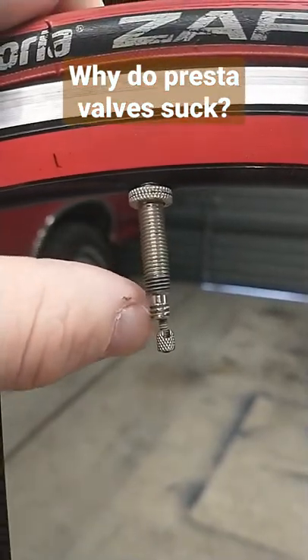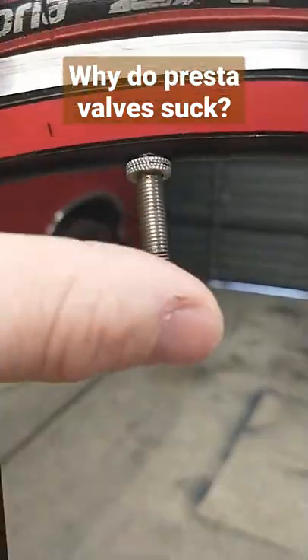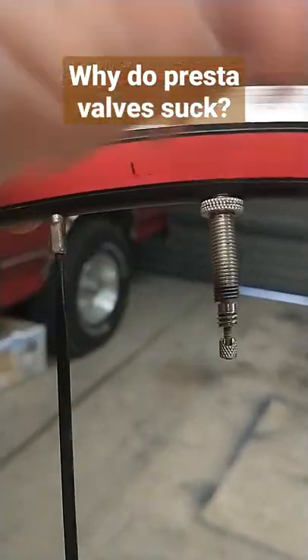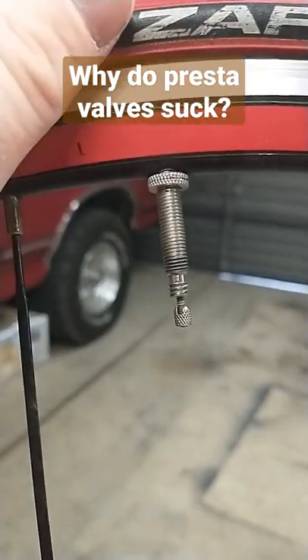I can say I have bent these — the valve cores right here — before with a screw-on style pump, not being careful. So that's the only downfall. Most of them, if it's tubeless, you can just replace the valve core. Otherwise, it's not a big deal — you can bend most of them back. If it breaks off, well, new tube time, but not a really big deal at all.